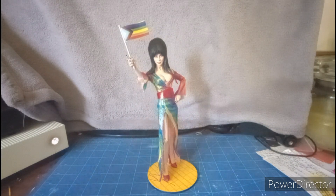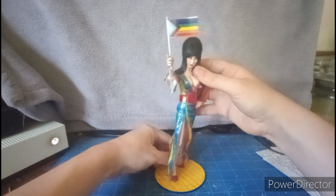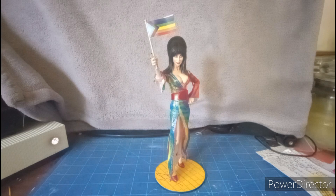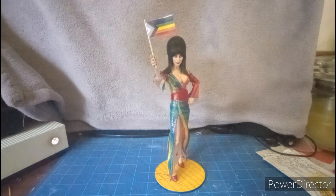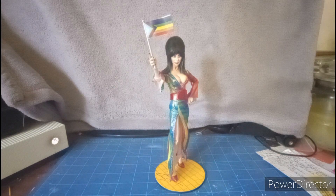For my final thoughts, I pretty much love this figure and I dig it so much. I love the Pride theme Elvira figure, and I'm hoping the head sculpt can fit onto the original body — I'm not sure if that works. If you guys liked this video, give it a thumbs up, leave a comment below, subscribe to my channel, follow me on Instagram, share with your friends and family, and have a happy Pride everybody!